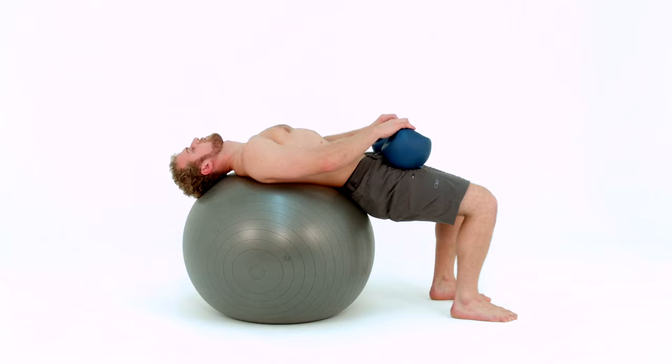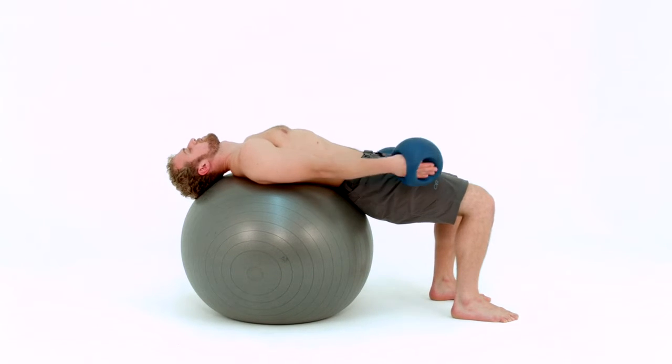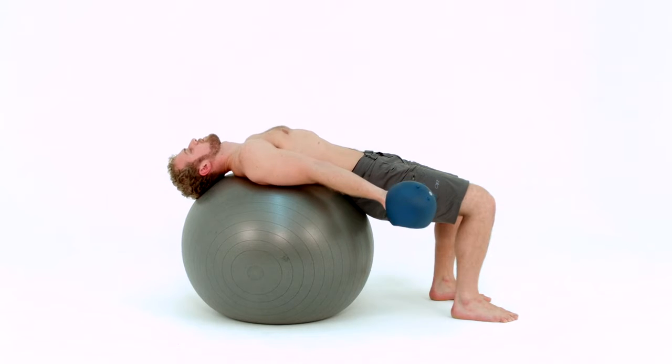Hold your bells on your thighs. Slide your hands palm down through the handles. Straighten your arms and roll the bells off your thighs so your palms are up and you are holding the bells in the palm of your hand at the sides of your thighs.